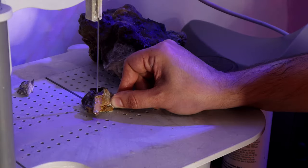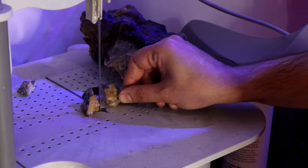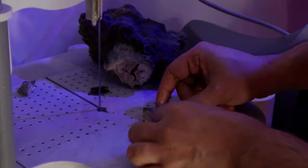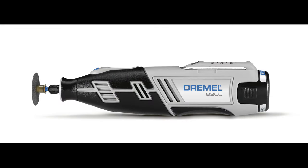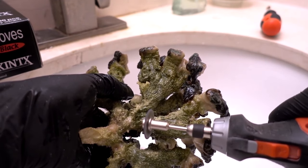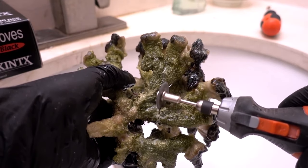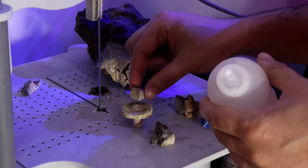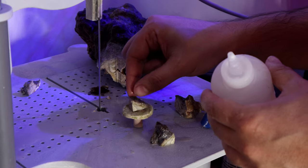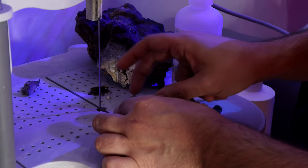A wet saw is also the best way to frag encrusting Montis. With encrusting Montis, you will need to remove the entire rock to frag them properly. Some reefers use a Dremel tool, but it isn't as quick as a wet saw and keeps the coral out of the water long enough to stress them. Dremel blades can also heat the tissue too much and cause damage. After cutting your frags, simply glue them to coral blocks with super glue. You can use epoxy and glue to attach larger pieces to rocks.